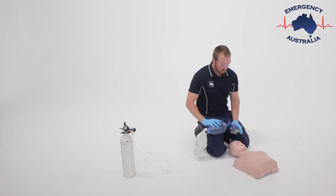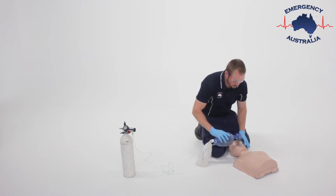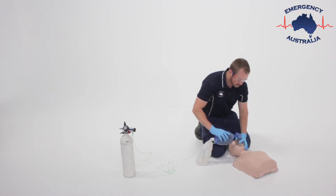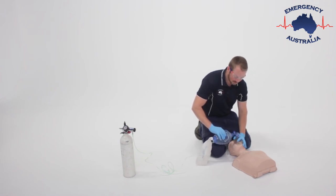Placing the mask over the patient's nose and mouth, we form a C over the top and an E underneath the jaw, tilting the head back and ventilating the patient.